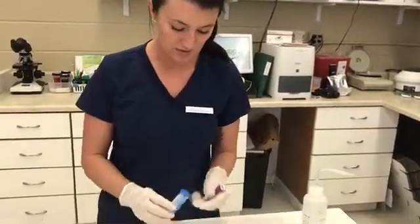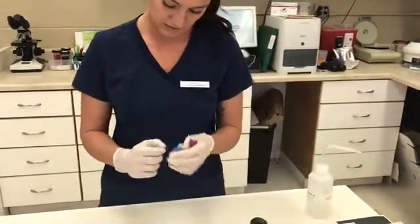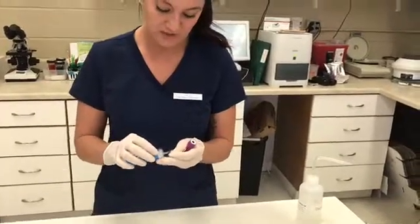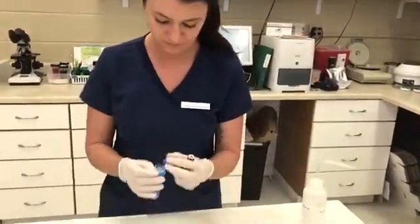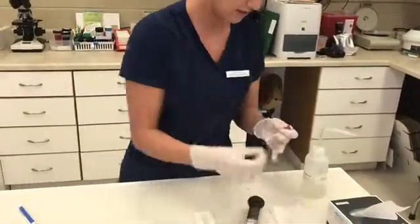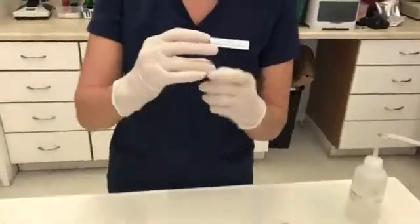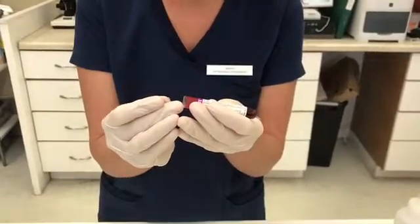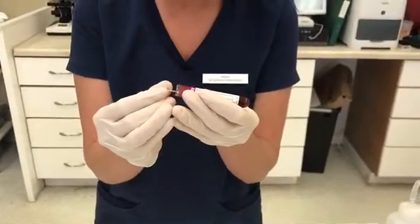So the first step is we're going to take a microhematocrit tube. We're actually going to make two of the same exact tubes so we can balance them in the centrifuge, so I'll take two of these out. Taking the first tube, you're going to insert it to fill the tube 3 quarters of the way full of the blood — just set it in there and let the blood fill the microhematocrit tube.